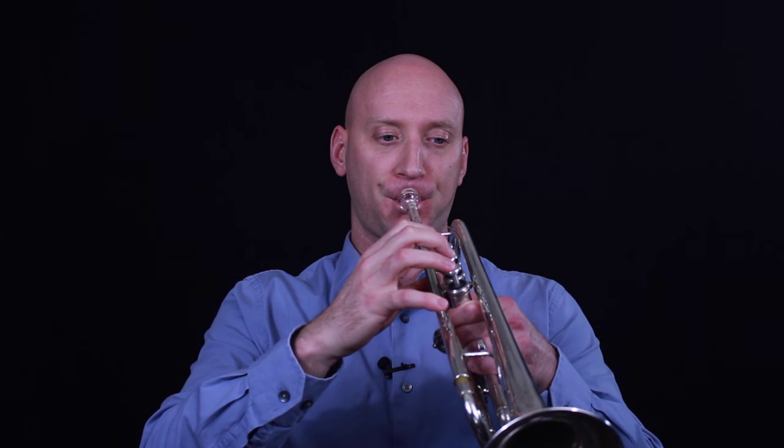Now you can hear it much more clearly when we get to lip slurs. So if I try to do a basic lip slur and keep my tongue low, you'll hear that I'm having to push more air to get those higher notes to come out. You've heard this in the band hall around 6th, 7th, and 8th graders as they're learning how to do lip slurs for the first time. I'm just pushing harder for the upper notes, and of course the upper notes are very loud and distorted.